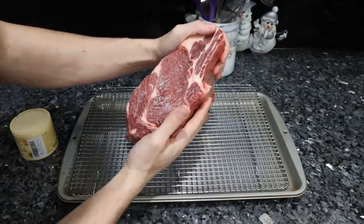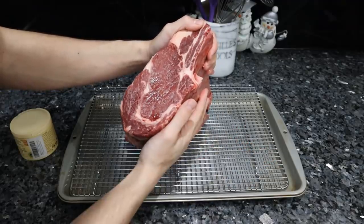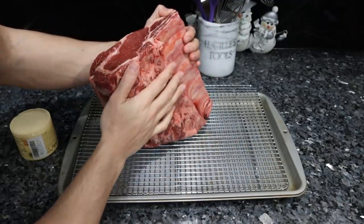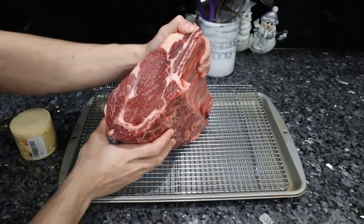If you guys can't get a bone-in roast, any roast is just as good. We also offer regular ribeye roast, but that bone will give this a lot of flavor, especially considering we're dry brining this and it's roasting for a pretty long period of time.